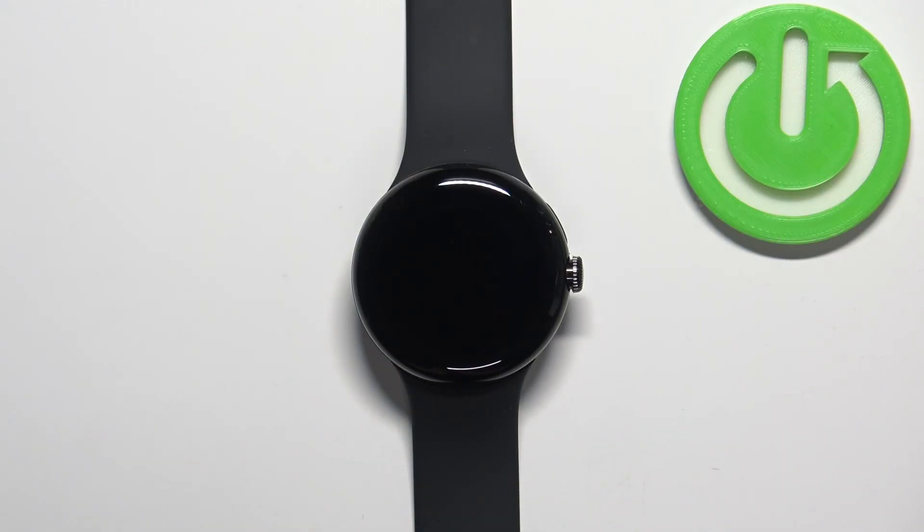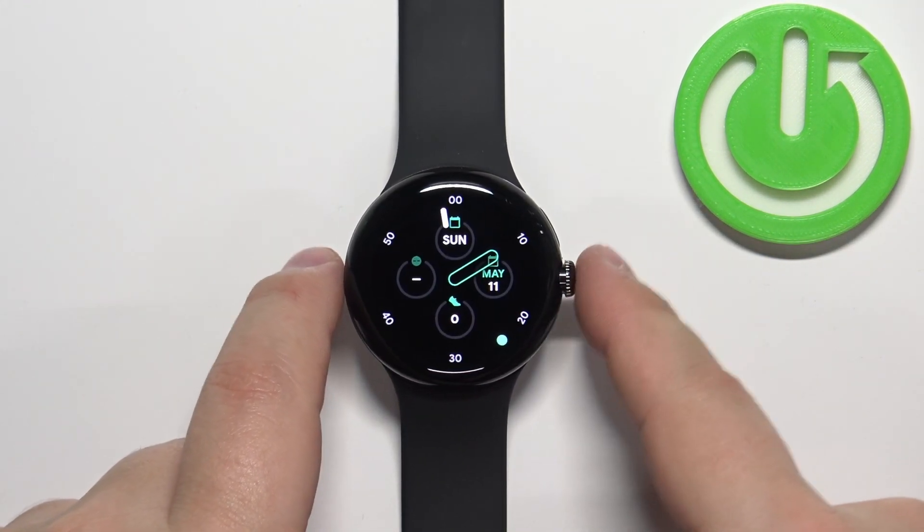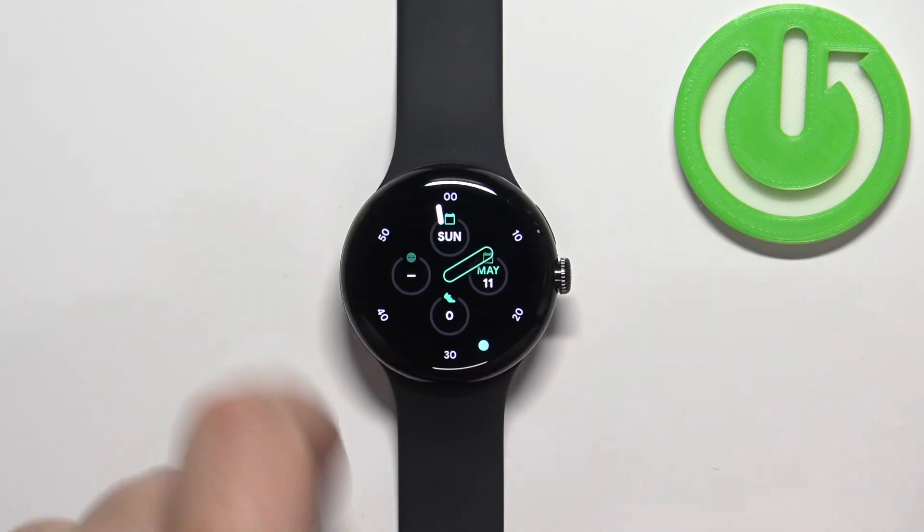First, we need to wake up the screen on our watch. You can do it by tapping on the screen or by pressing the crown button. After you wake up the screen, press the crown button again to open the menu.